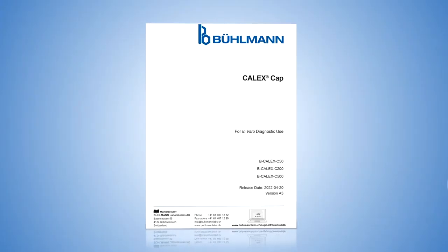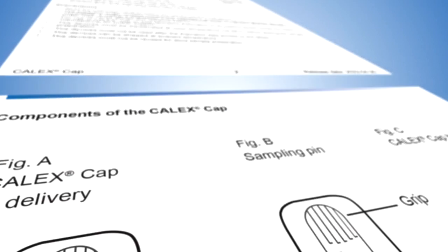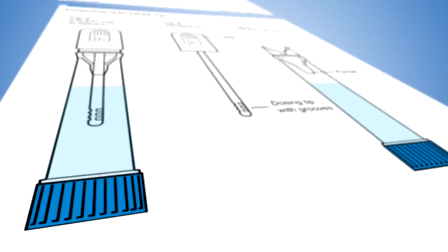This video is not in any way meant to replace any portion of the Calix CAP IFU or stool test IFU, so please make sure to read those as well as the relevant application note and IFU relative to the analyzer and the assay in the country where you are using this test.